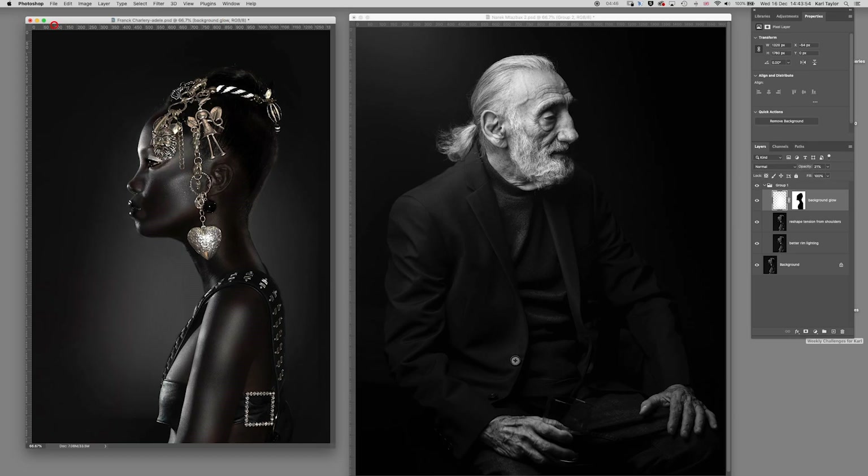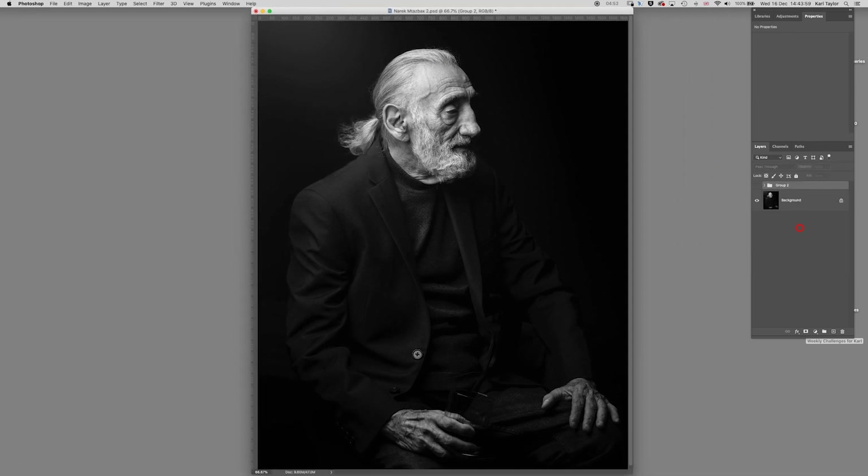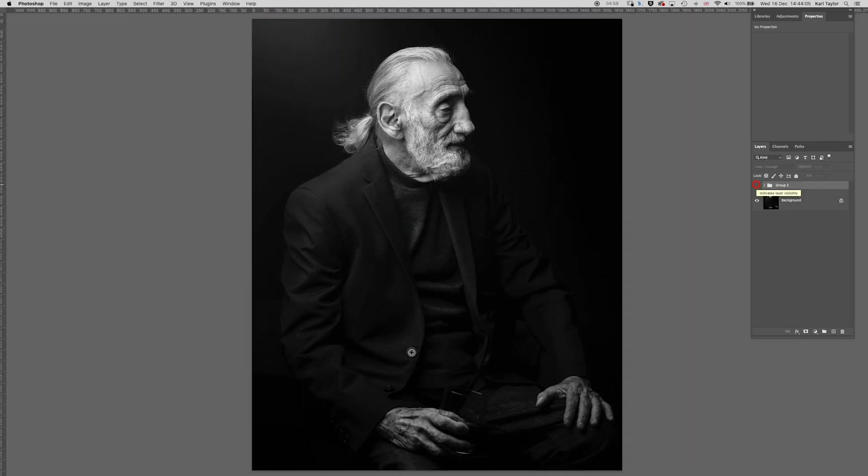So those are the basic adjustments — it's gone from that to that to make the hero of the shot stand out better. Let's move on to Narek's shot. Narek's got a wonderful shot. Here's what I've done — I've taken it to that. That was the original and this is my reworked version, so let's take a look through each of the steps.